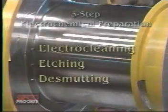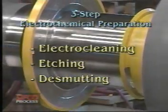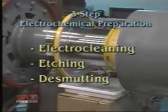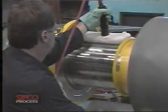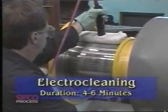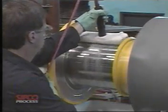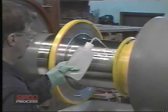We will now prepare the surface for plating. Since the shaft is made of low carbon alloy steel, a three-step electrochemical preparatory procedure will be used. The first step is an electro cleaning operation to remove oil, grease, and light oxides. It is followed by a water rinse.